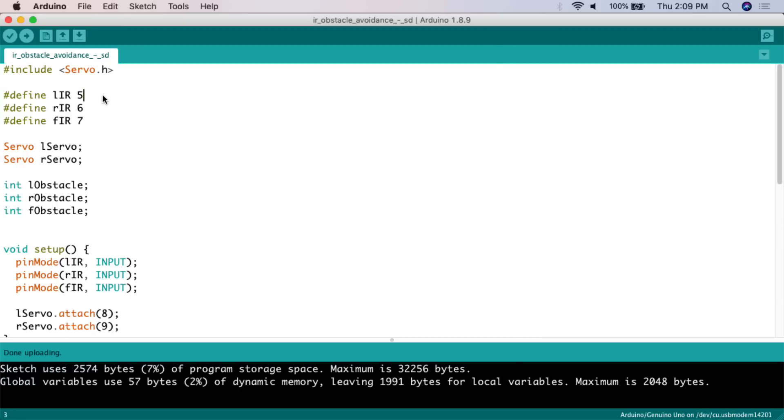Next we define the pins for the sensors. We use pound define: LIR is digital pin 5, RIR is digital pin 6, and FIR is digital pin 7. This simply sets what we're going to call these digital pins throughout the sketch.